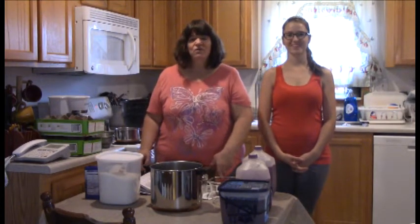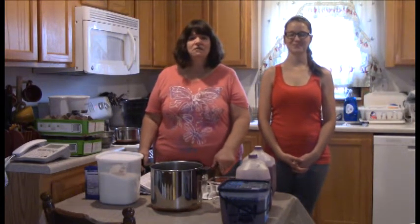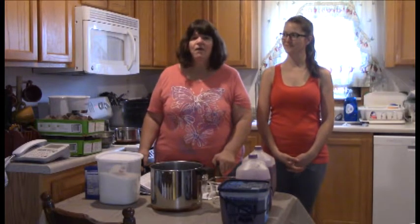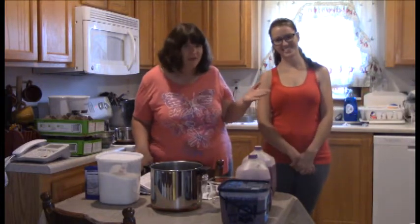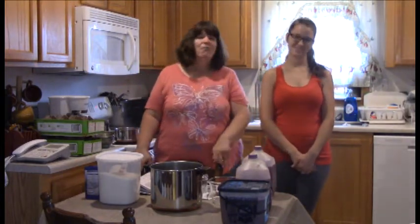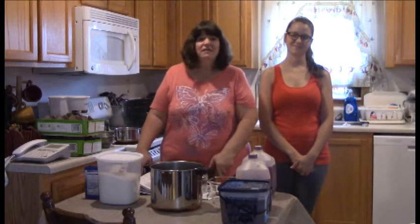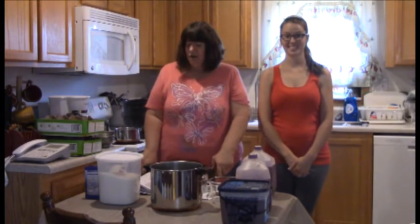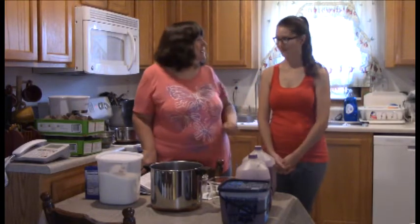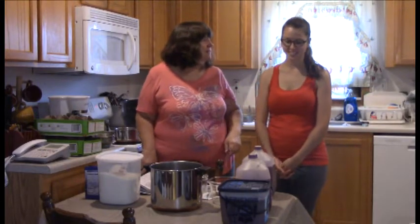Hello family, friends, and fellow YouTubers. It's Kim here from Kim's Country Corner, and today we are at the Hancock Homestead. I am here with my daughter Karen Hancock Kendrick — she's now Kendrick — and we are getting ready to do our first canning session of the season: Concord Grape Jelly. Karen is going to tell us how we start the process.